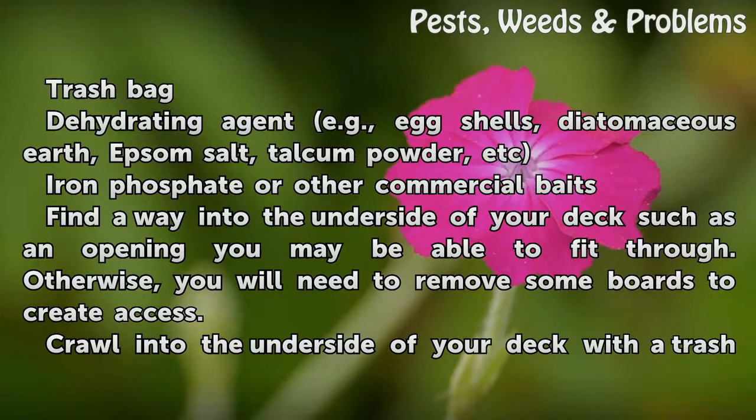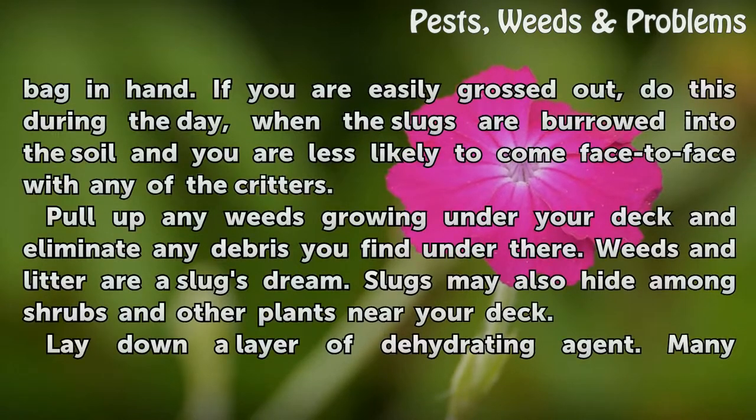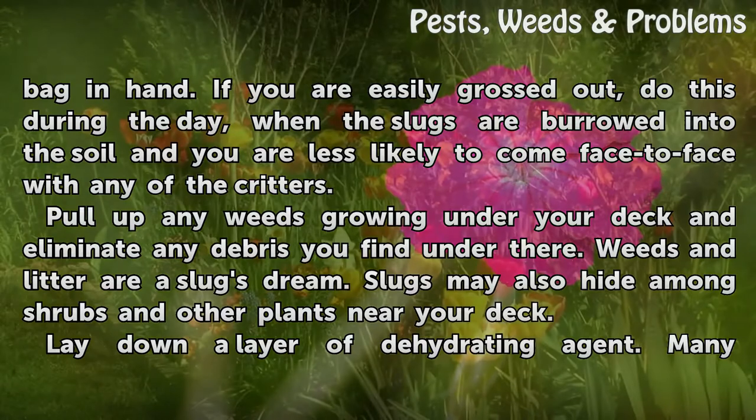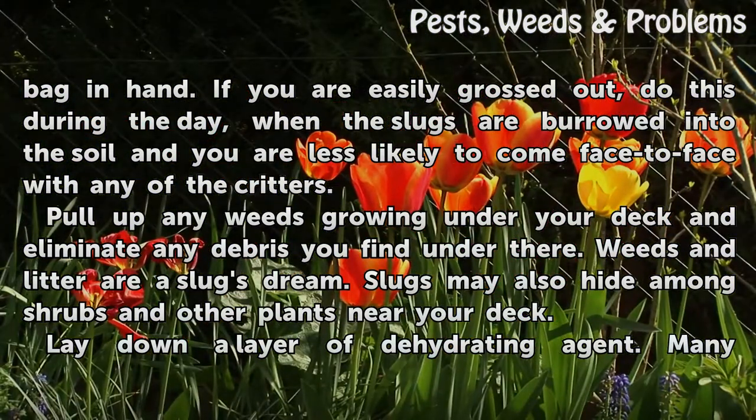Find a way into the underside of your deck, such as an opening you may be able to fit through. Otherwise, you will need to remove some boards to create access. Crawl into the underside of your deck with a trash bag in hand. If you are easily grossed out, do this during the day, when the slugs are burrowed into the soil and you are less likely to come face to face with any of the critters.